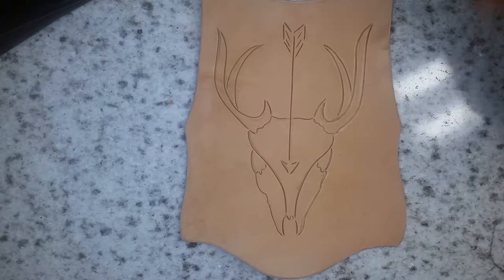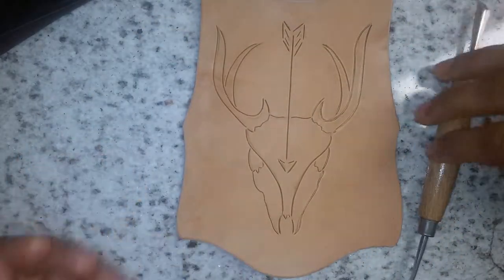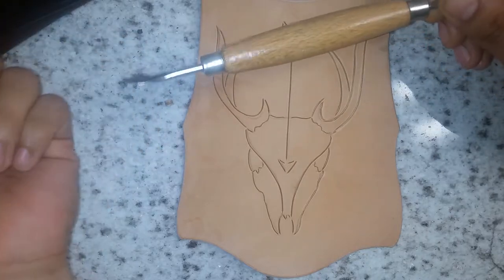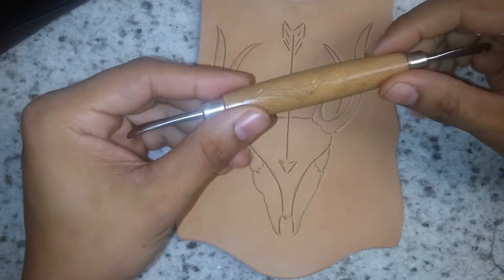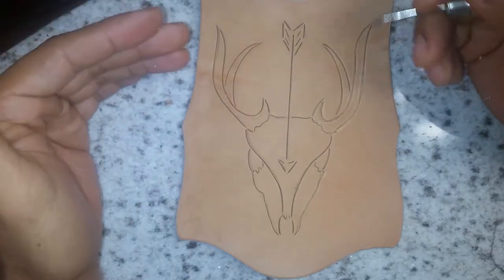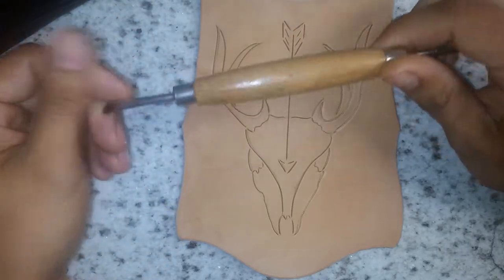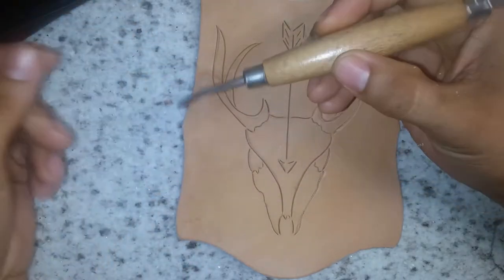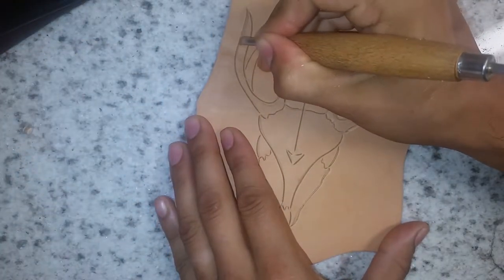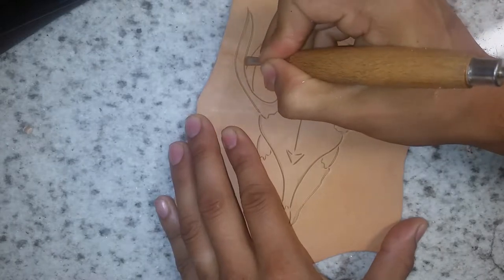So as I said, the initial carving was done with my swivel knife — that's all done now. The second step for me that I always do is to go through with a spoon. You can get these at various places; I've had a couple and the best one I found was at a craft store like a Michaels or Joann Fabrics. I got this one a long time ago and it's my favorite one to use. So what I'll do is go back through and open all the lines that I previously carved with my swivel knife.